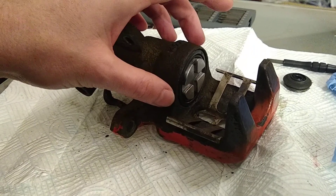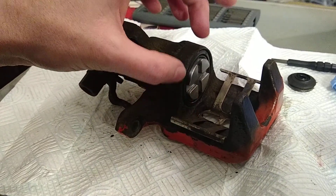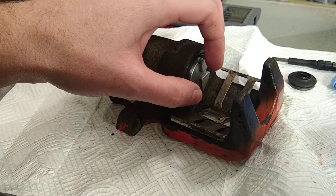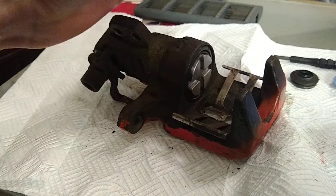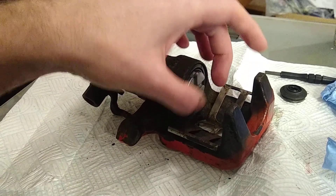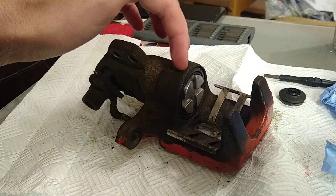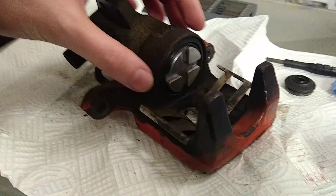Every time I've done this before, I've done it with two people. One way is to put the boot into the housing first, then get one person to stretch the boot open, and then the other person pops the piston into that stretched open boot. You straighten it up, let the boot go, and capture the piston into the boot. Then you can push the piston all the way home. That's generally the most straightforward way with two people, but this time I was doing it on my own.